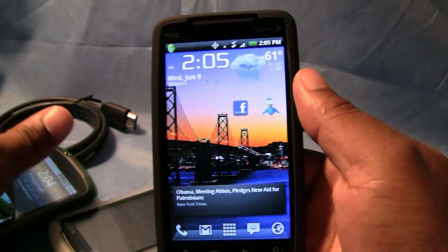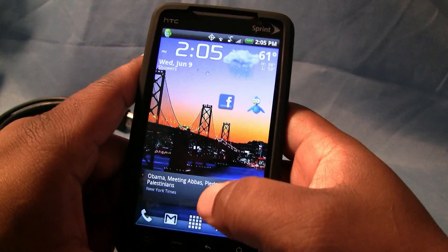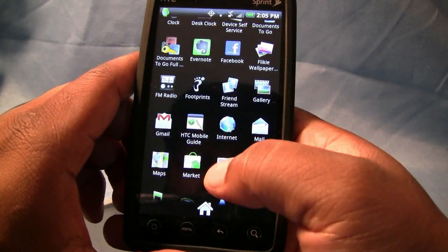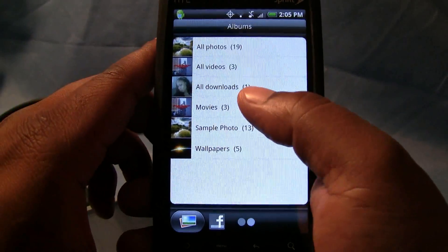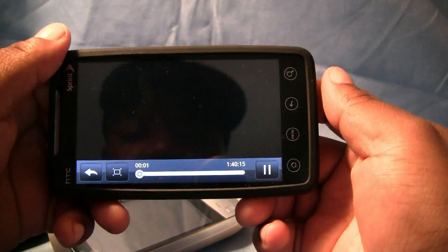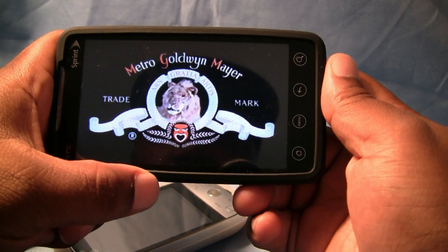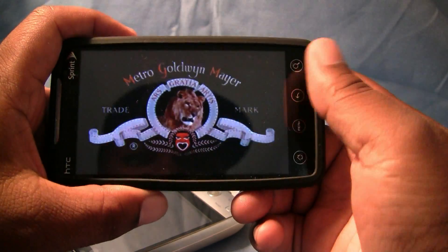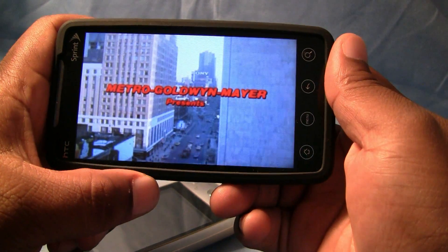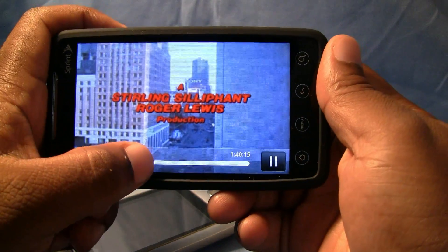Last thing you're going to want to do is customize your phone with some movies. You feel me? You got such a big screen, take advantage of it. Shout out to my man Isaac Hayes for throwing this sick soundtrack together — this is straight, it's a real nice phone. No reason you shouldn't take advantage of it. I got Shaft on here, you know what I mean.